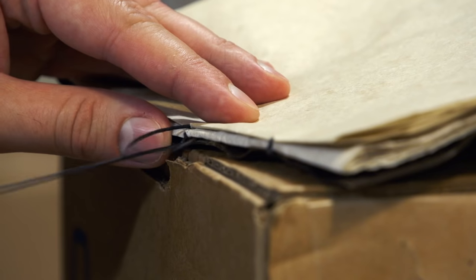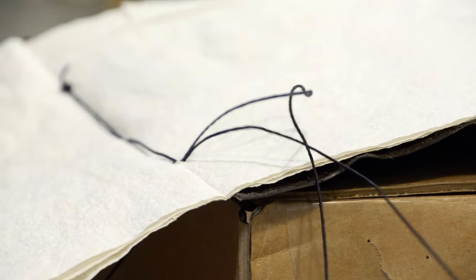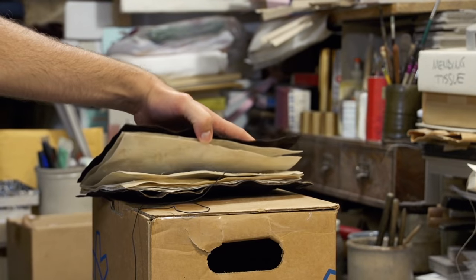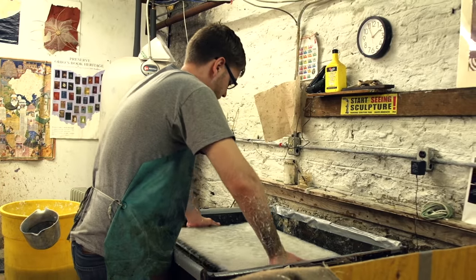Then I started binding them together in the Coptic method Dennis taught me. From attempting to make papyrus, to making parchment from deer hide, as well as more modern methods of making paper from cotton and hemp, I've now gone through over 5,000 years of history in order to make this book. Let's see how these writing utensils work on this paper.